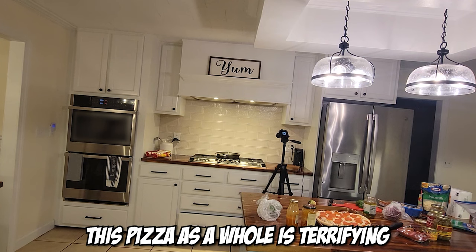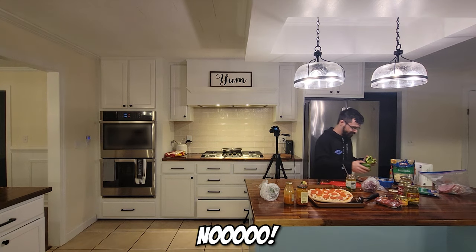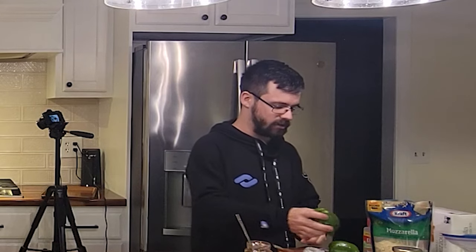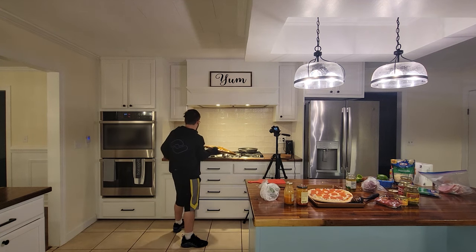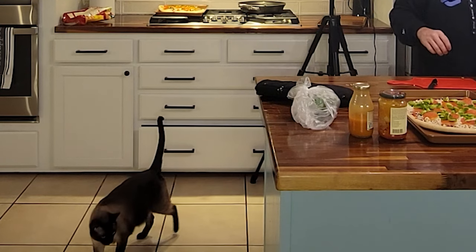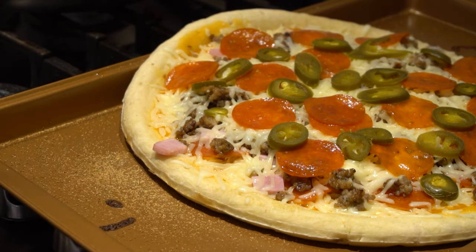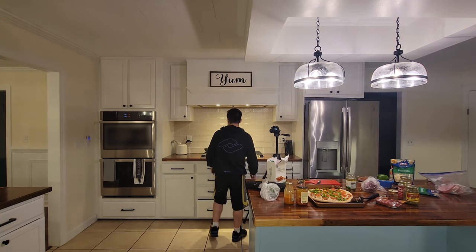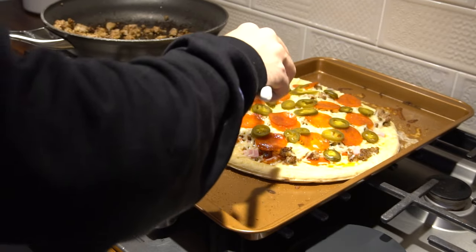This pizza as a whole is terrifying. It's started to melt — that's all we want. Oh my god, it just looks so good. I bought too much pepper, but it looks incredible.